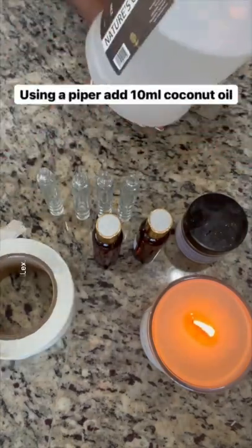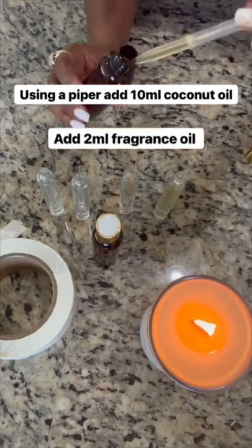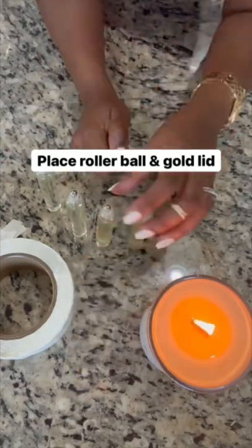Using a pipette, measure 10 milliliters of coconut oil and add your fragrance oil as well. Then you're gonna top it off with your roller balls and shake to mix, and then you're gonna add your gold lids.